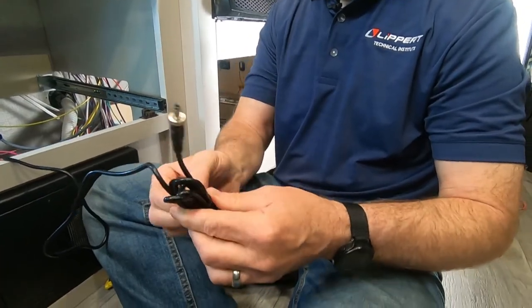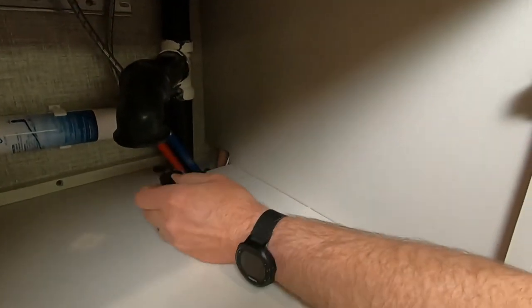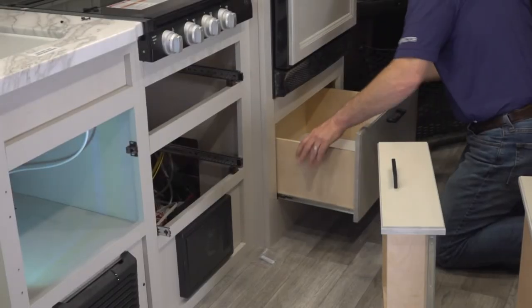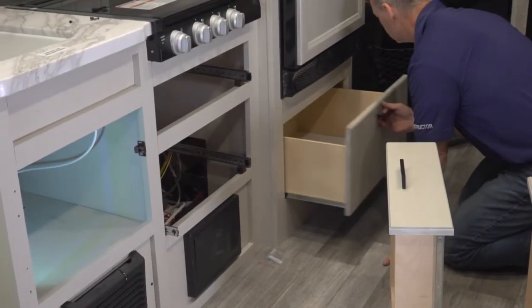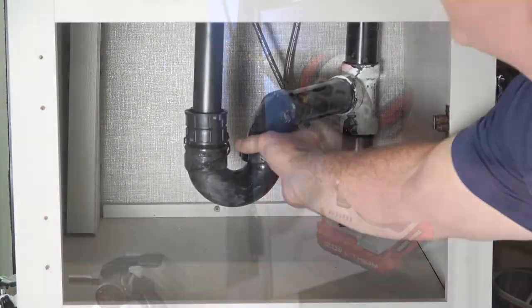Route the power supply's connector through the cabinet tree and secure it if necessary. You can now reinstall all of the drawers, cabinets, and plumbing which may have been removed during the procedure in order to complete the OEM prep kit installation.